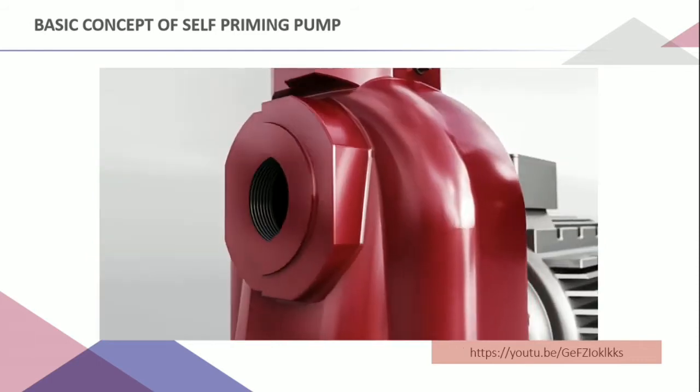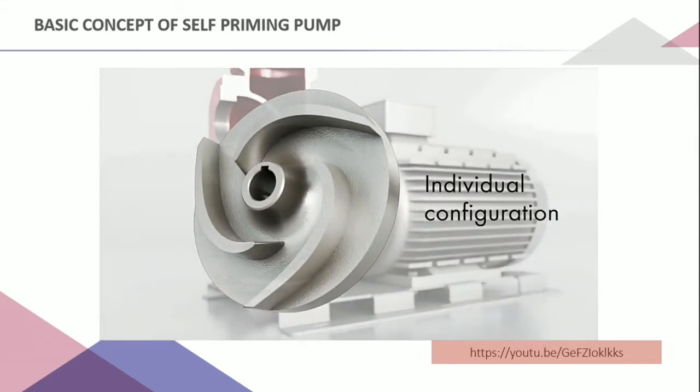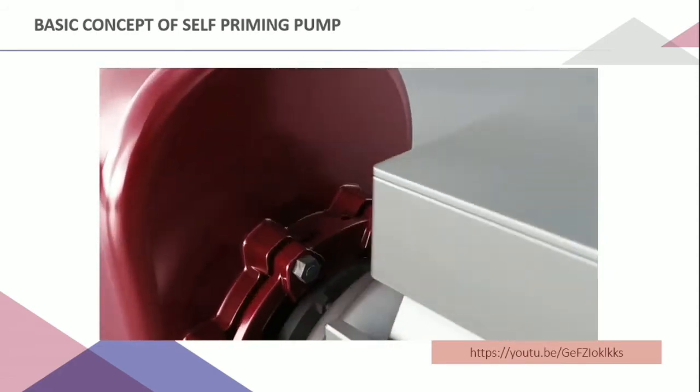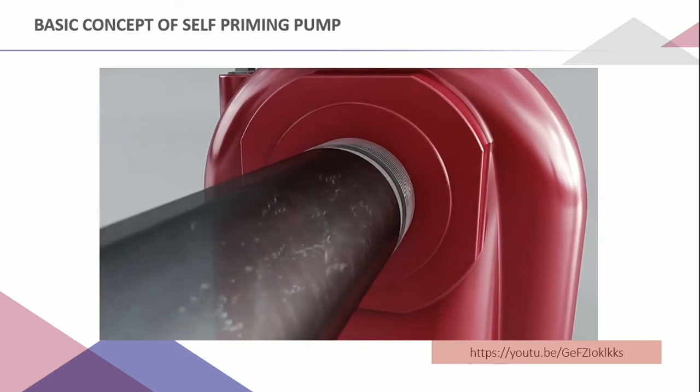Throughout the priming cycle, air enters the pump and mixes with the water in the impeller, which rotates at fast speed. The suction of water creates a centrifugal force through rotation to impart energy to the fluid.